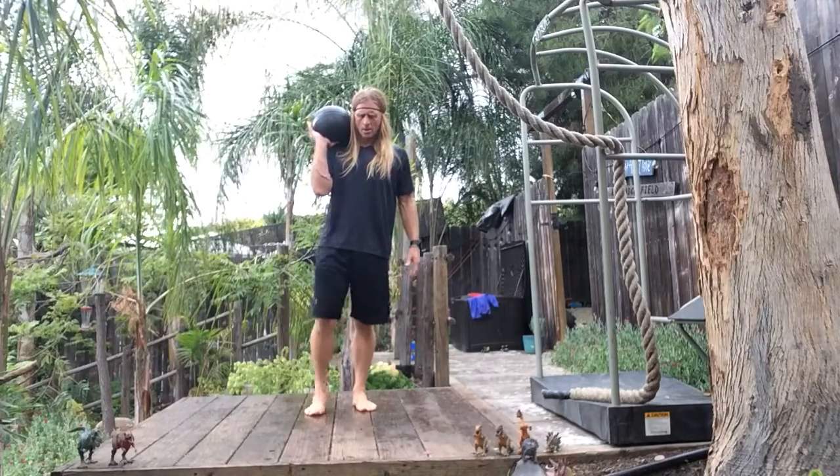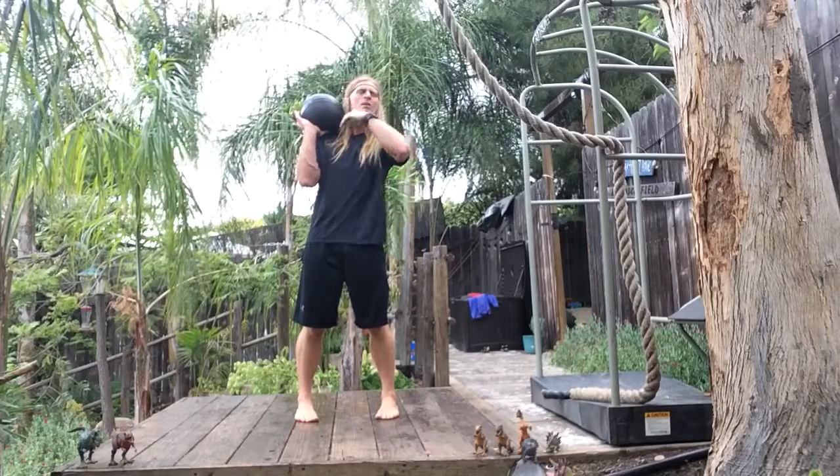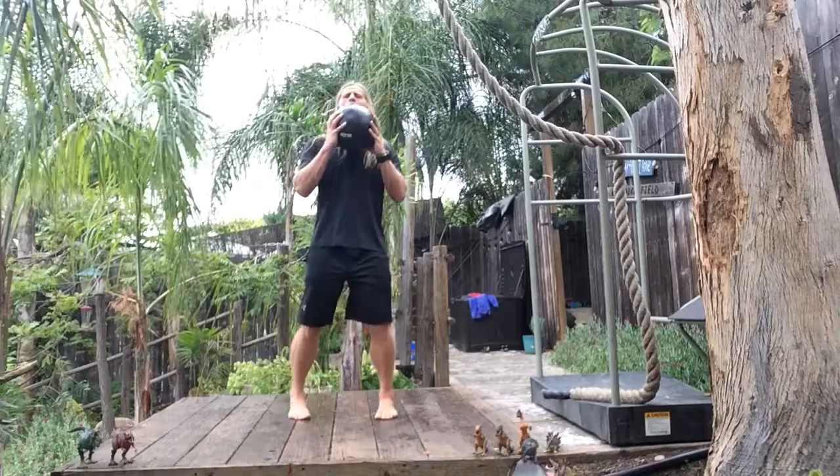Squat pivot, push-up pivot matrix. I-position with the transverse plane preset, sagittal plane facilitated, frontal plane preset with the X-position, shoulder width apart.